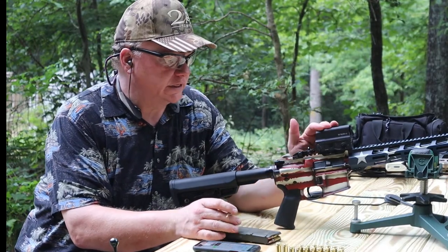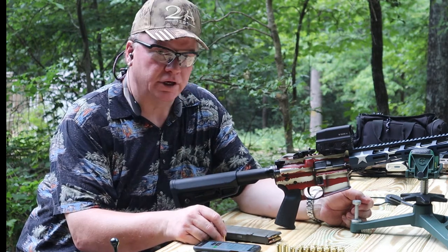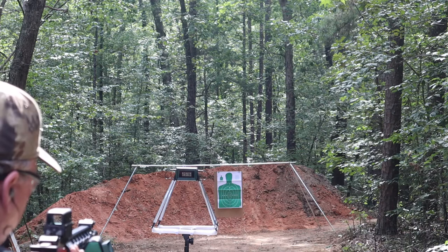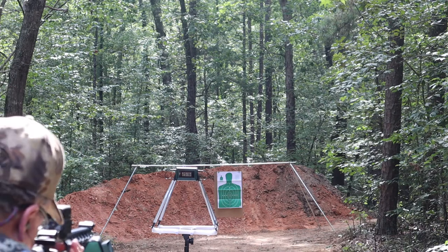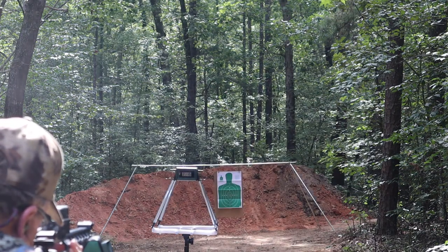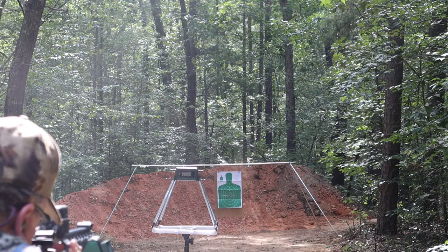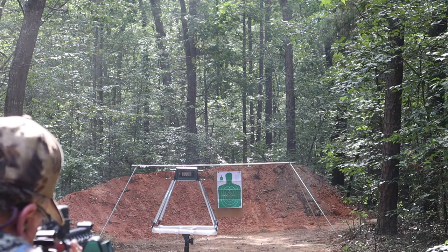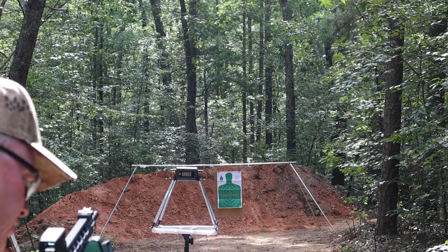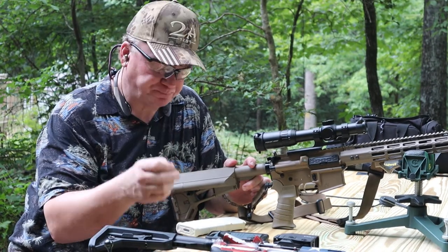On this one we're going to be testing the 223 cartridge, just a standard full metal jacket, and we'll be shooting it through the Ruger AR-556. We'll do a five-round group with this one to see how it does. The average on those came in at 3,482 feet per second.